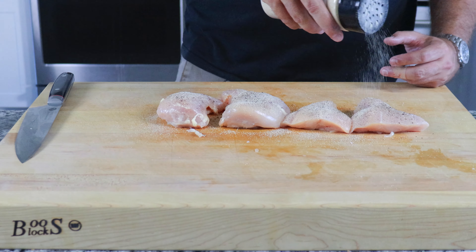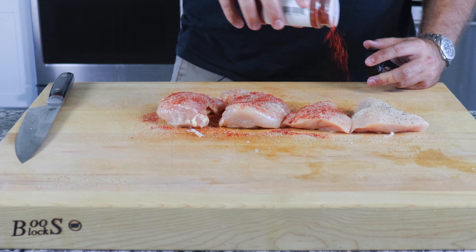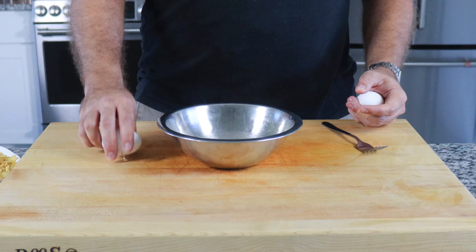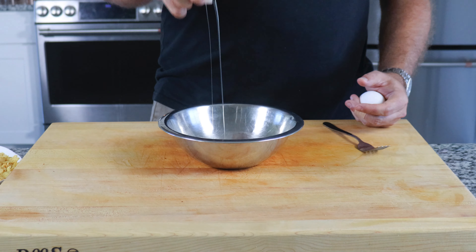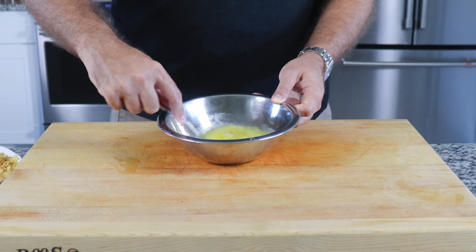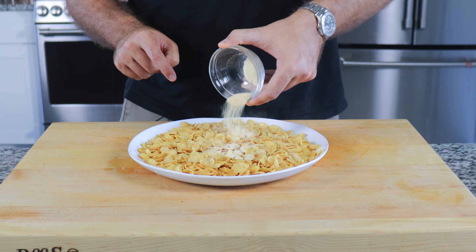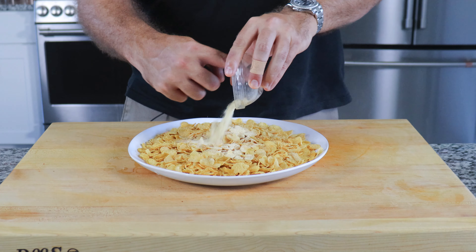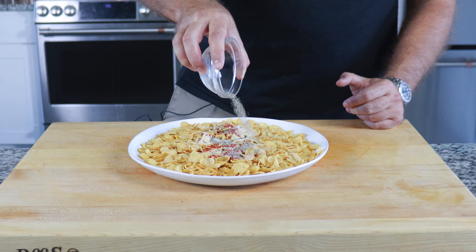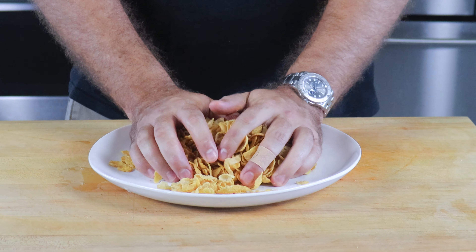Now that we have the chicken breast sliced in half, it's time to season your chicken with a generous sprinkle of both salt and pepper, paprika, and garlic powder. Flip your breasts over and repeat this process. For the breading station, take two large eggs, crack them into a small bowl and add a splash of water, and give it a good mix until well combined. For an extra crunchy texture, I'm using cornflakes as my breading. Make sure you're seasoning your cornflakes with the exact same seasonings you used for your chicken breast and, using your hands, crush the cornflakes making sure to evenly distribute the seasoning throughout.